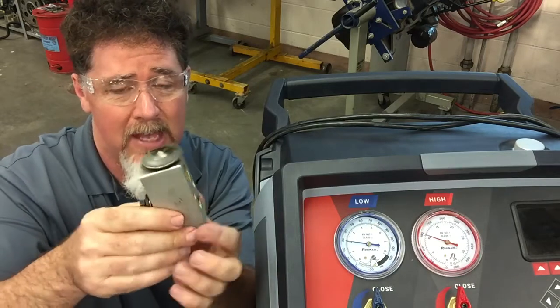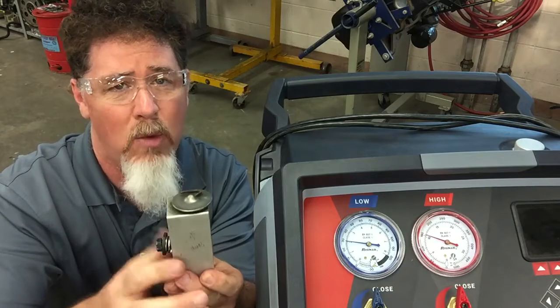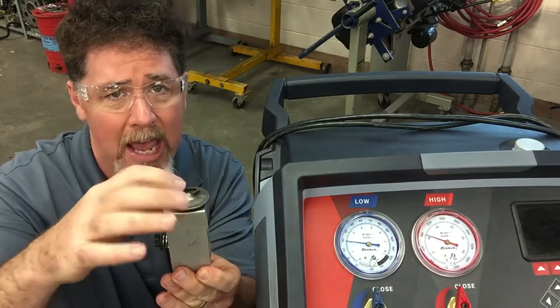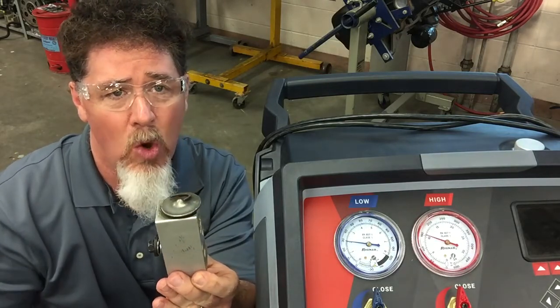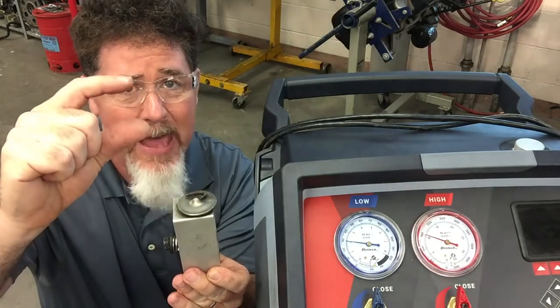Normally it's sitting sideways, sometimes it's sitting with the power dome straight up. I'm going to take CO2 that I can get at a welding shop and spray it on that. When I do that, I am taking that TXV and making it close.